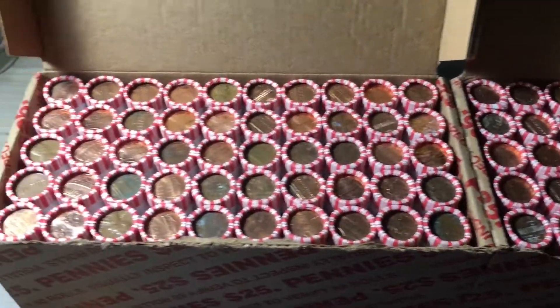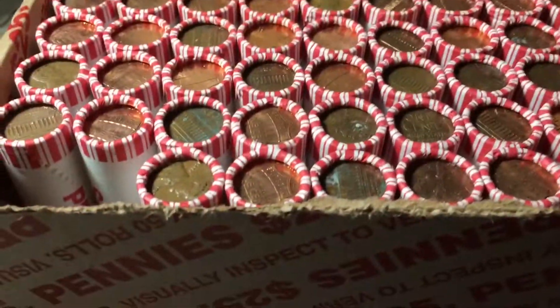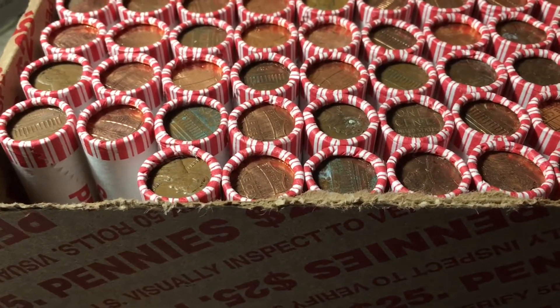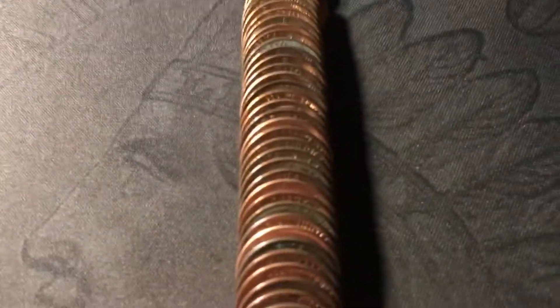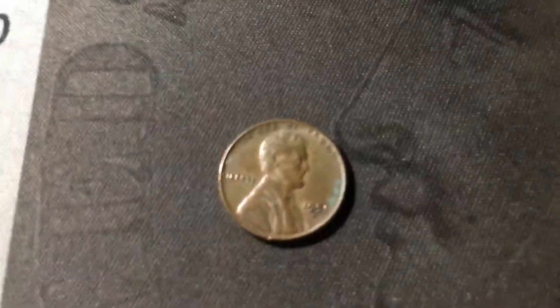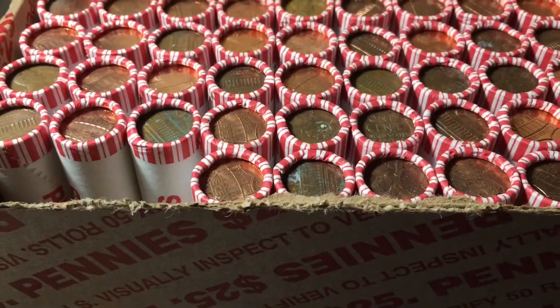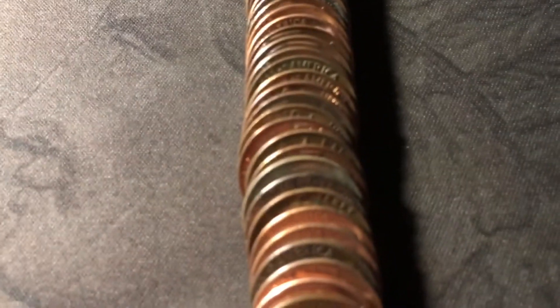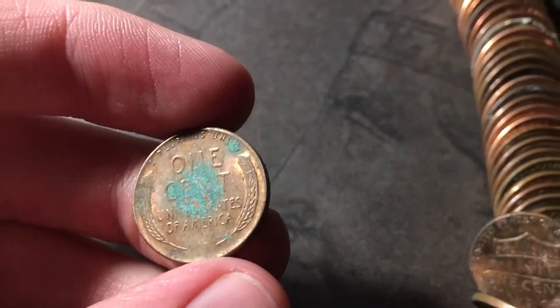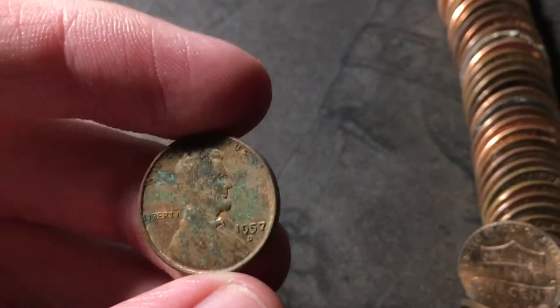Let's start the hunt. Roll two, and we already have the first find of the hunt — a wheat cent. This one is a 1951 Denver. Next roll, we have the second wheat cent of the hunt, right here. It looks really nice, it is red, but it does have a lot of green gunk on it. It might be an upgrade depending on the date, and it's a 1957 D.